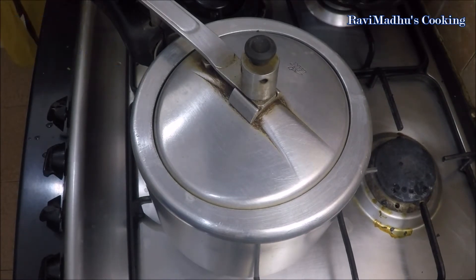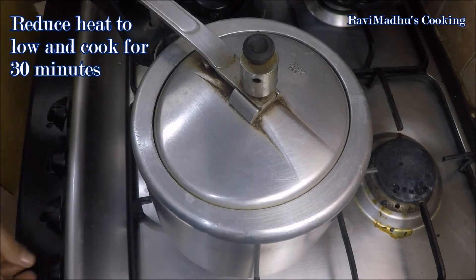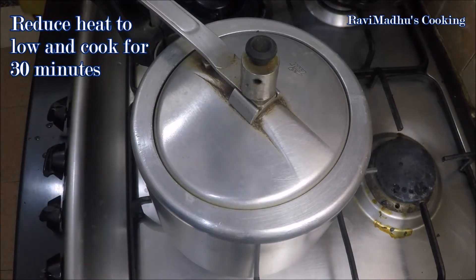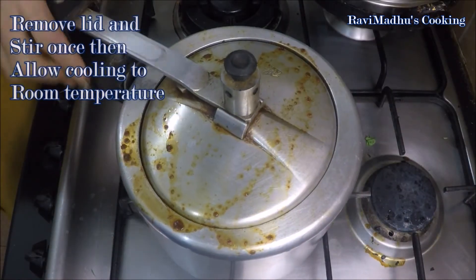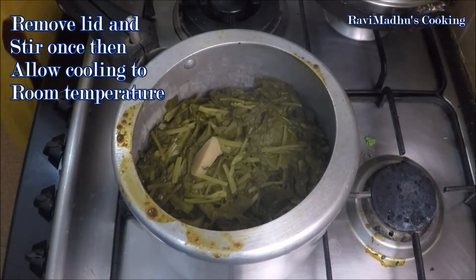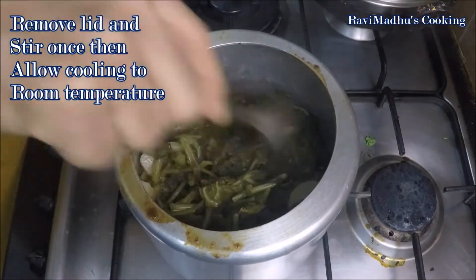Close and seal the cooker with its lid and cook at medium-high for a few minutes or until the cooker whistles. Reduce the heat to low and continue cooking for half an hour. Turn off the heat after 30 minutes and allow the cooker to release its steam on its own. Remove the lid after release of steam and let the ingredients cool to room temperature.